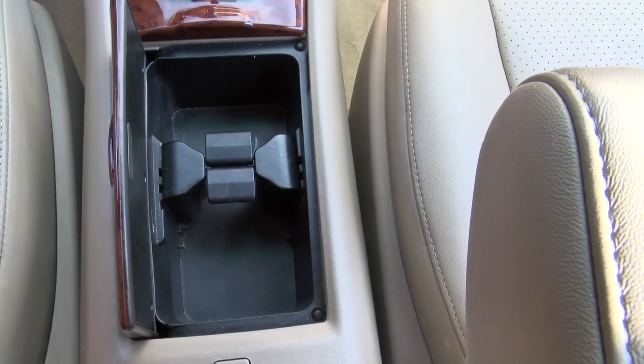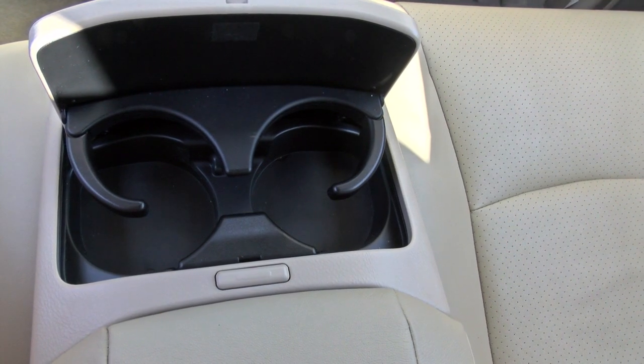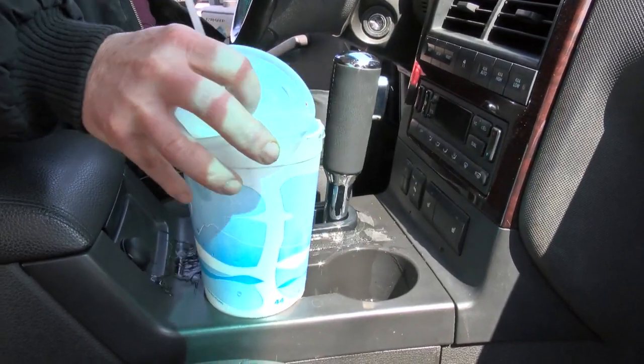Conventional cup holders use wedging devices to hold your cup, making it hard to pull out your drink. How many times has this happened to you?